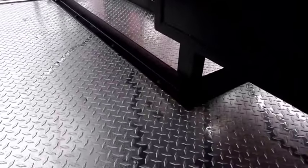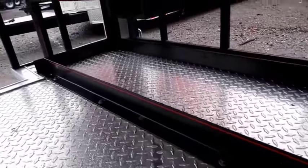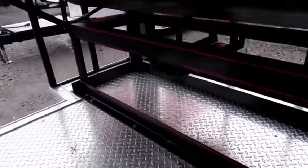Now the smoker itself, when it's installed, we'll have the unit bolted down to the frame on the front and the rear to make sure everything is going to stay in place.